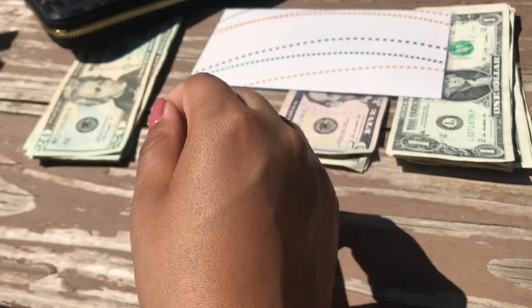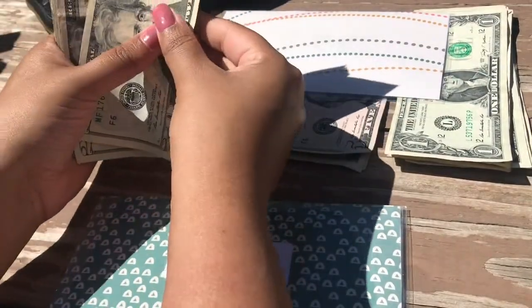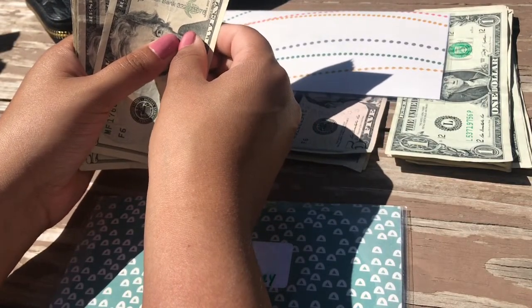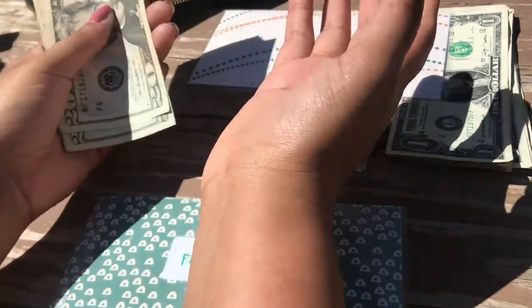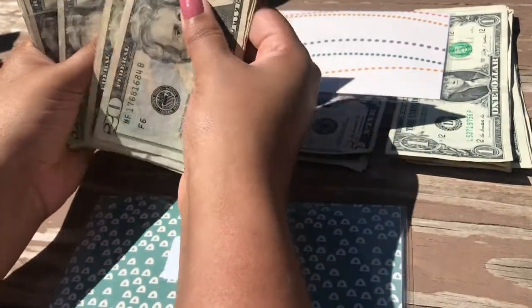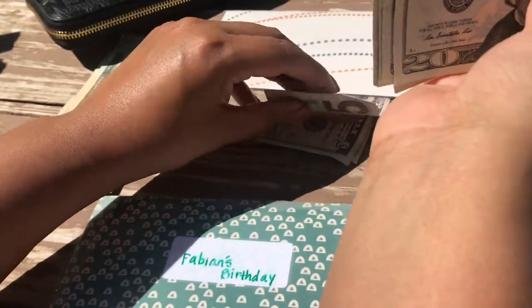Next one is Avian's birthday, and he'll be getting $150. With COVID, I'm not sure if we'll do anything big — we might just do something very small like cake. But I always like having enough money just in case. I'm funding this for the rest of the year with $150.